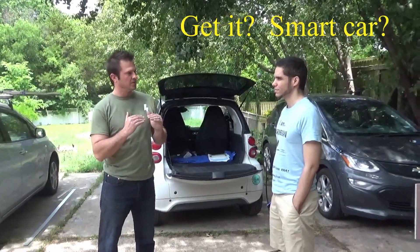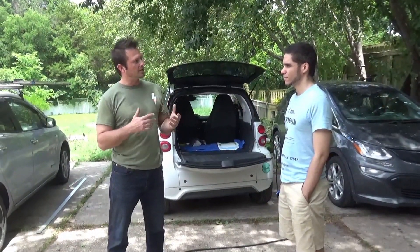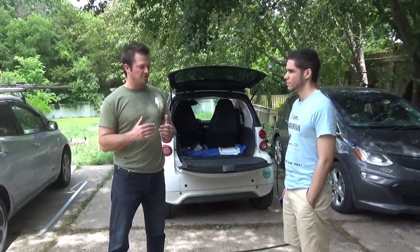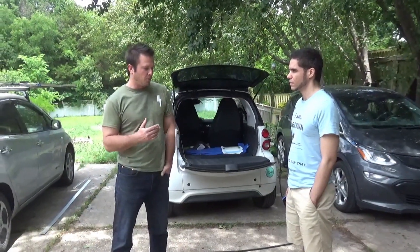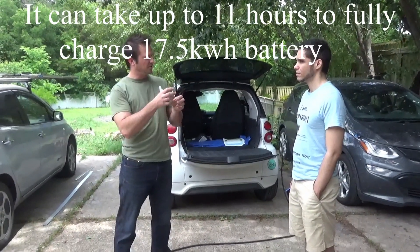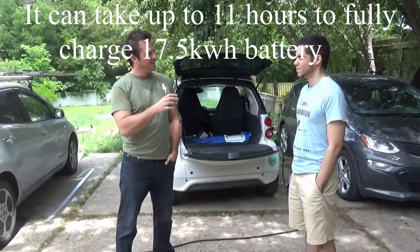But he lives in an apartment. His car is parked at least 30 feet away from his apartment, so to charge it he has to run an extension cord out of the window and plug in the electric vehicle charging cable and leave it there for several hours while the vehicle charges. Obviously, it's not an ideal situation.